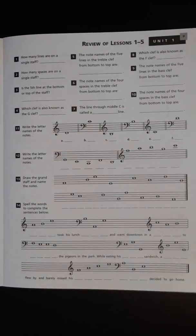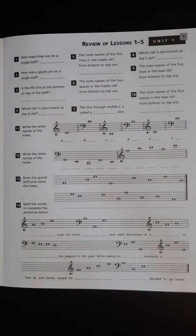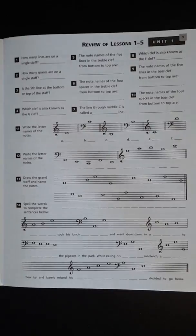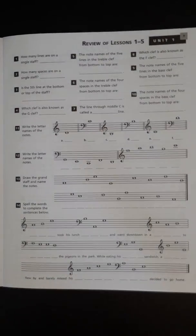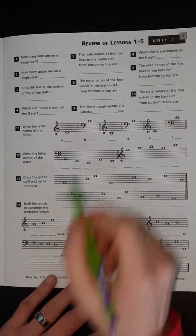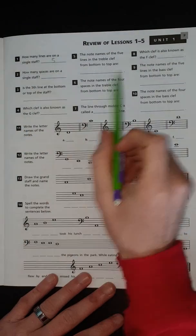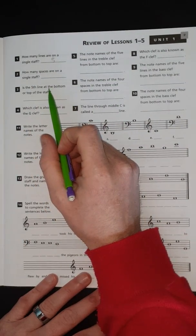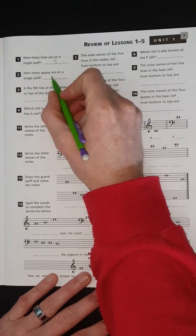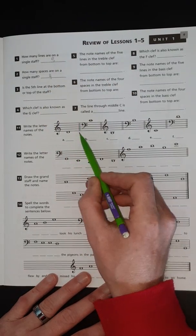Okay guys, this is the review for the first unit. How many lines are on the staff? Remember, the staff is the thing that music notes go on — the answer is five. Number two: how many spaces are on a single staff? That is four. One, two, three, four, five lines and one, two, three, four spaces.